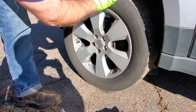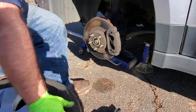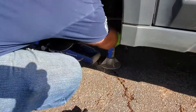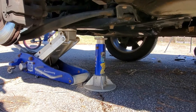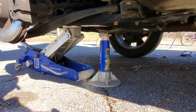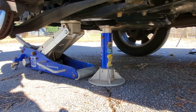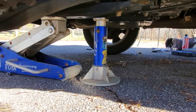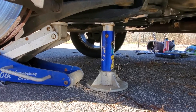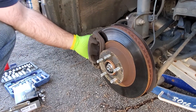Any time I jack up a vehicle, I try to have something other than just the jack holding it up. I jacked it up, put a stand under, and loaded it down, then left the jack there as well — two points of contact, two supports. Two is one, one is none: if one were to fail, the other would catch it.